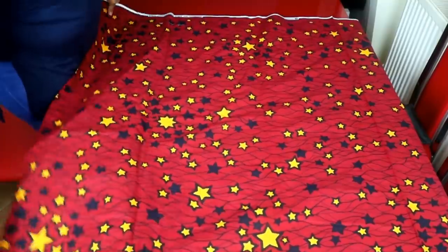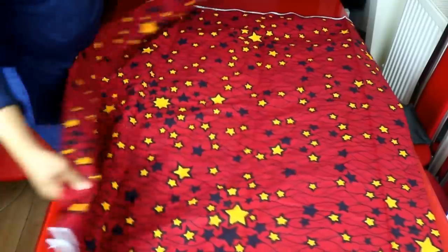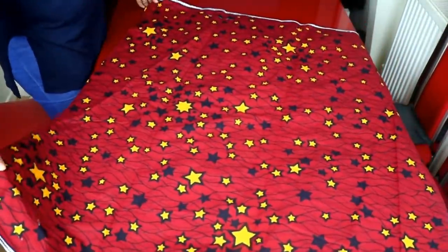Hello beautiful people, it's me again. Today we're going to be making a circular top or a flare top. This is a highly requested video from one of my subscribers. I'm using two meters of African print fabric from Craft Fabric for this tutorial.